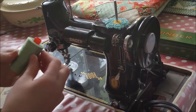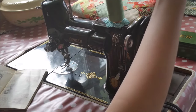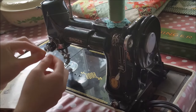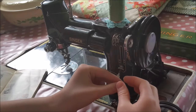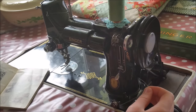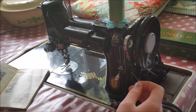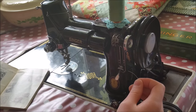Then we are going to thread our machine. Ruthie is using a thread stand designed for the Featherweight so that it can accommodate heavier cross-wound spools like Aurifil. If you have too heavy of a spool on your machine it can affect how the machine winds the bobbin — it'll affect the tension, and it'll also affect the tension with your stitches. There is a thread stand lifting the thread off the spool smoothly and evenly so that she can wind the bobbin much more easily.